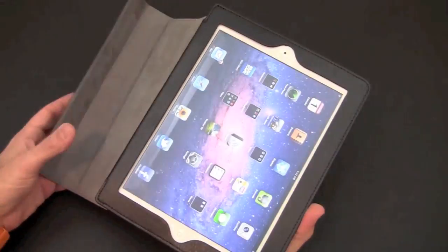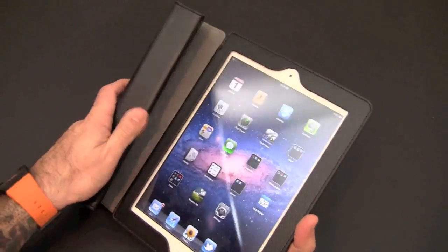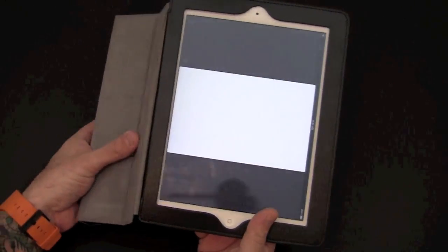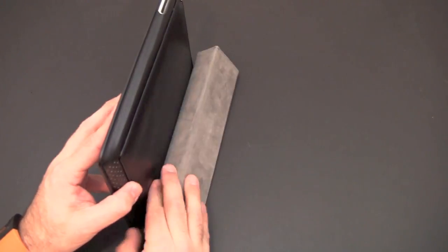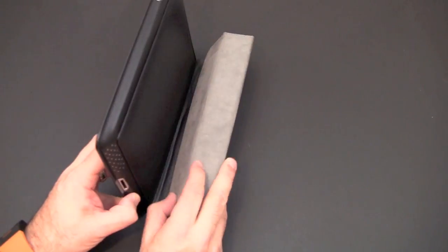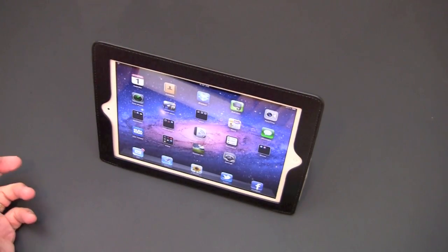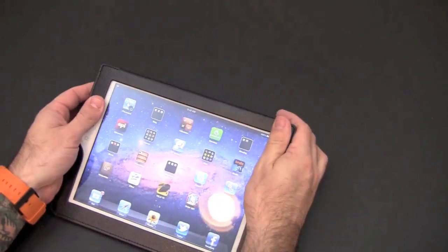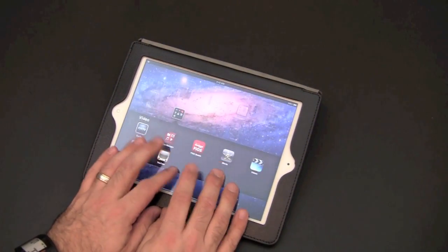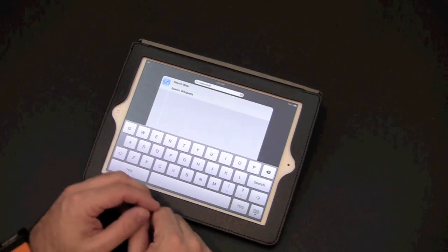Just like the Smart Cover design, this case also has the ability to fold up into a stand in a variety of different ways. It locks into position for airplane mode, for video mode if you want to watch videos, and of course for typing mode too if you want a more ergonomic position for typing.